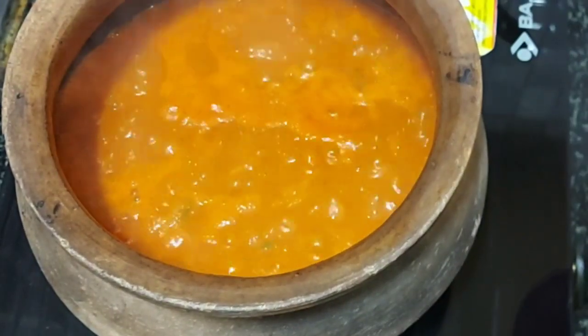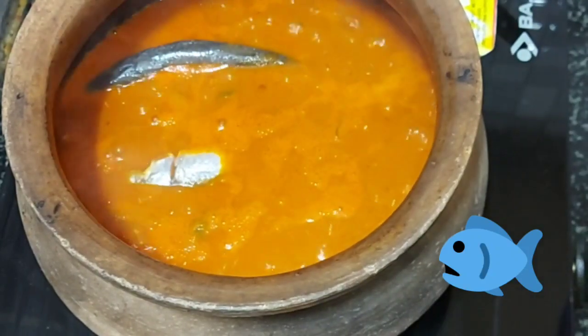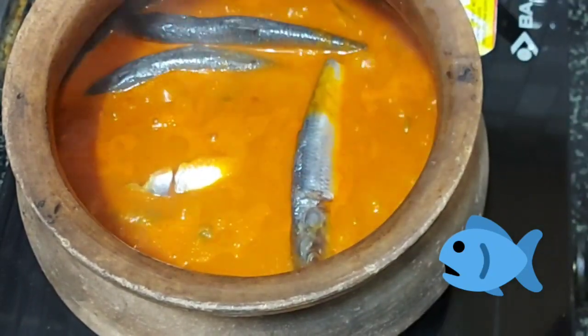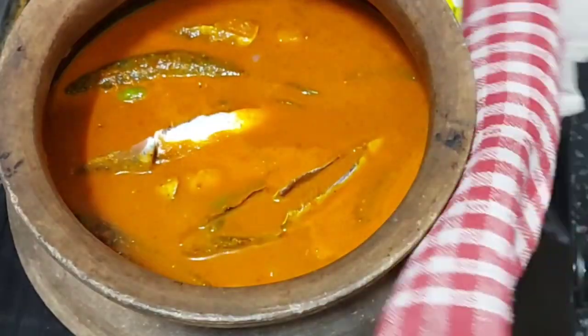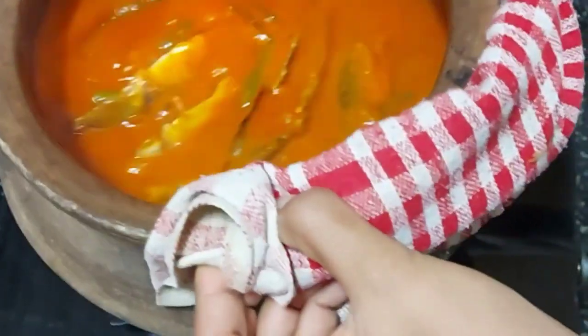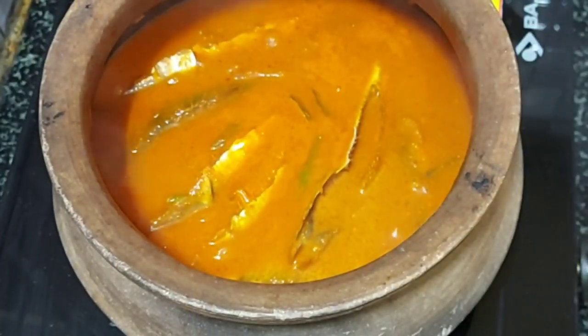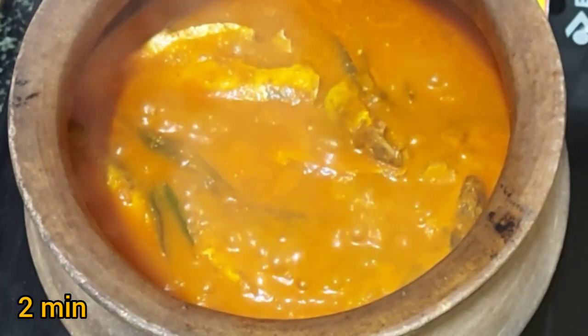At this stage add the fish. Do not use the spoon — you have to mix it by shaking the pan. Cover and cook for 2 minutes on a medium flame.